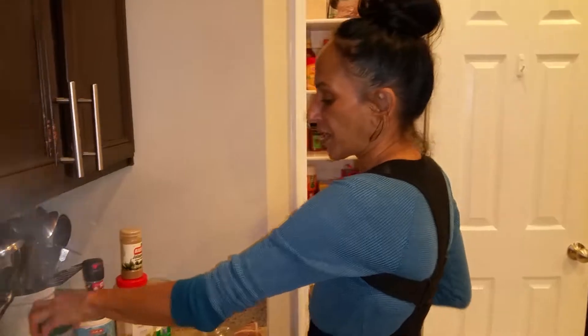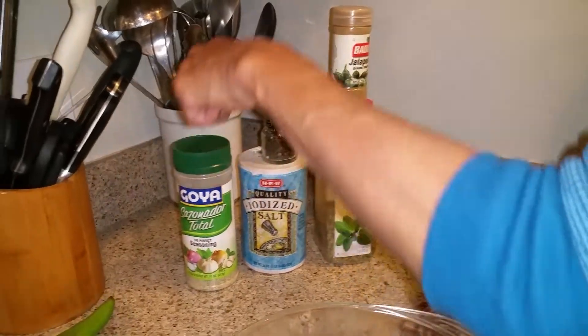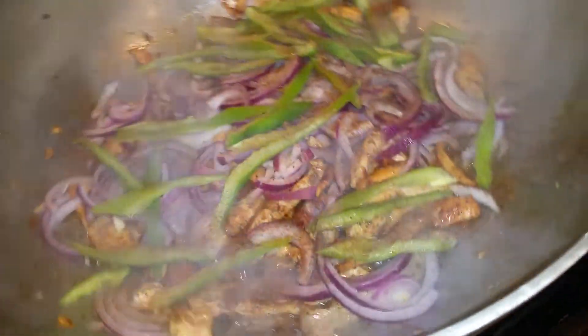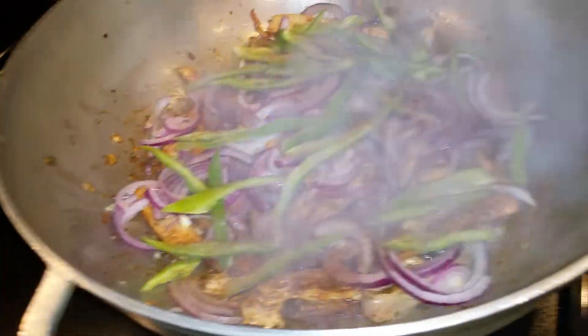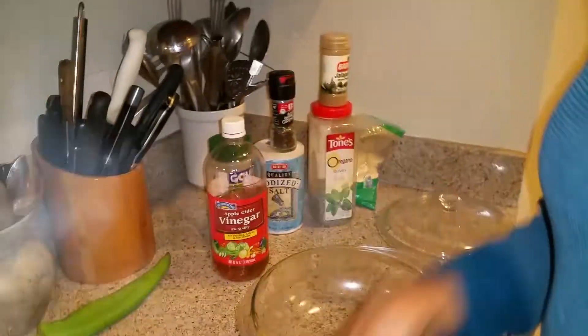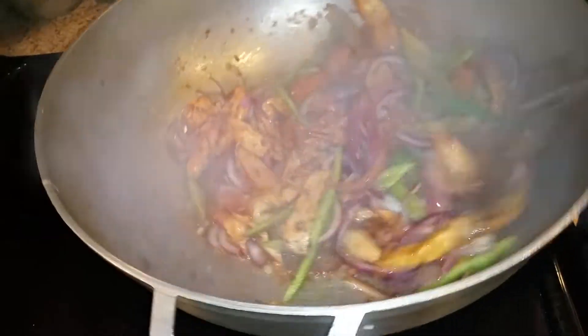So you have five spices here: salt, pepper, oregano, jalapeño, and sazon goya with the green cap. That smells really good. We are also going to put some apple cider vinegar, but not right now — we've got to wait a couple more minutes.